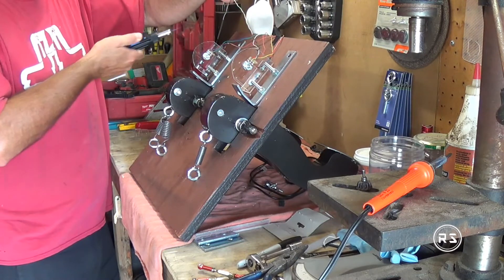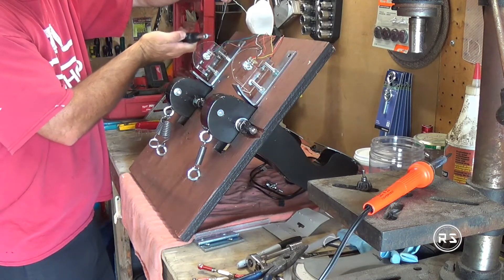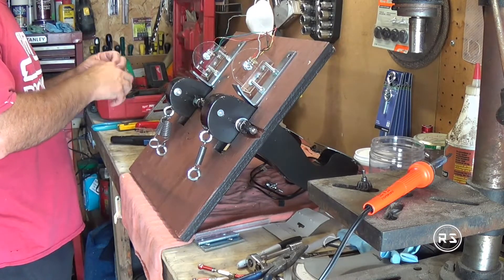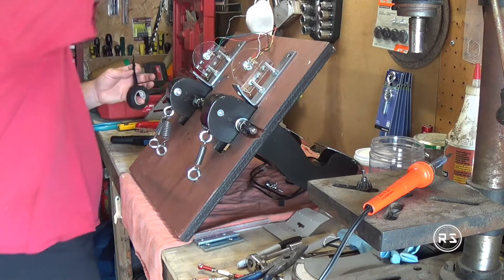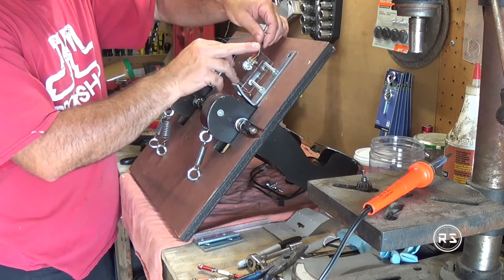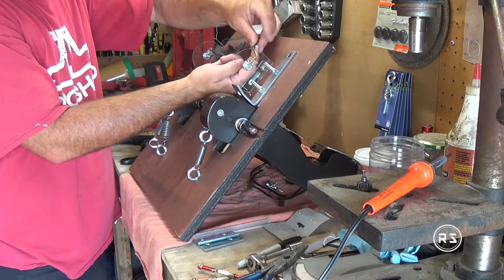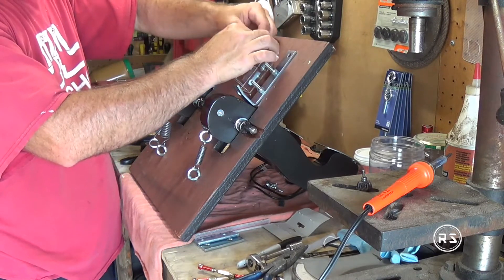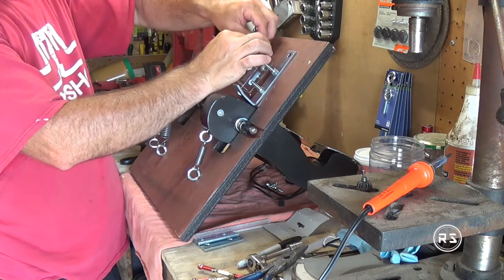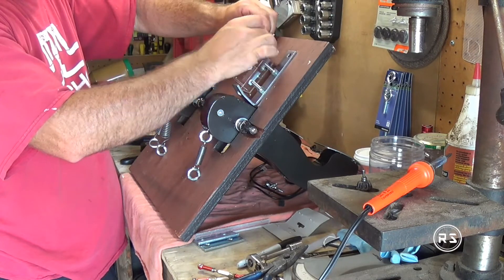Now that the soldering is done, I'll install the last shrink tube — some people call it heat shrink. It's a tube made from a special rubber that shrinks when you apply heat. It's fantastic to work with when you don't forget to slide it onto the wire first. It's a lifesaver especially when you don't have enough room to work with a big roll of electrical tape.